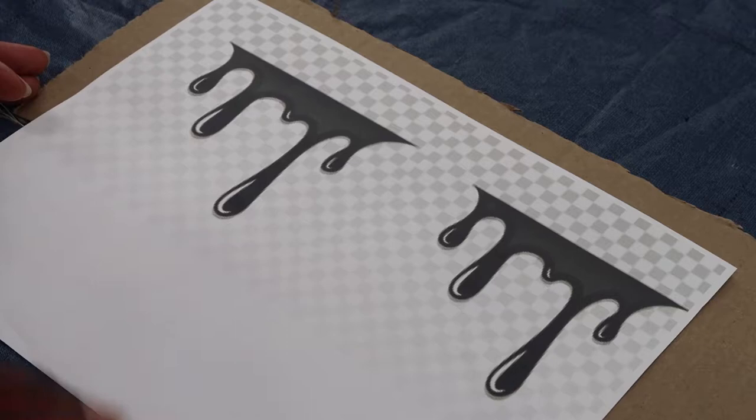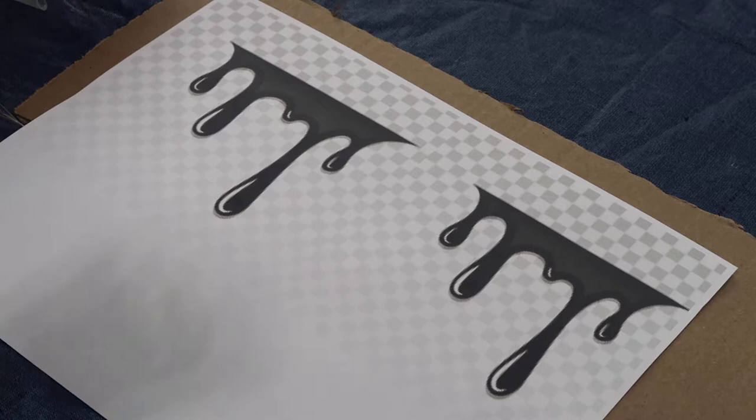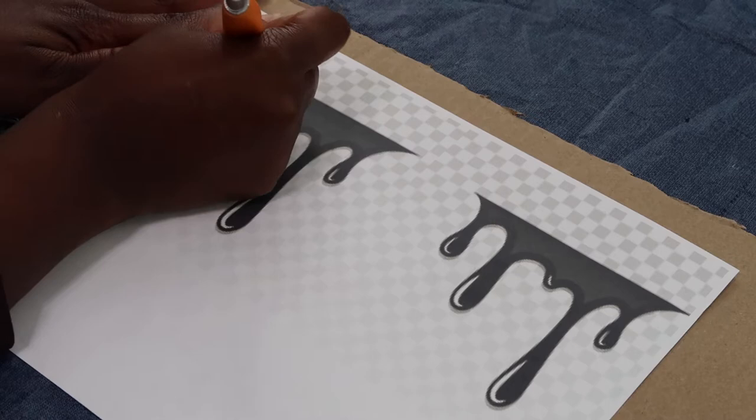I found these lovely drips on Google Images and I put them on top of cardboard. Now I'm going to use an exacto knife to cut around the drips so that I can use this as a stencil to trace on my Crocs.